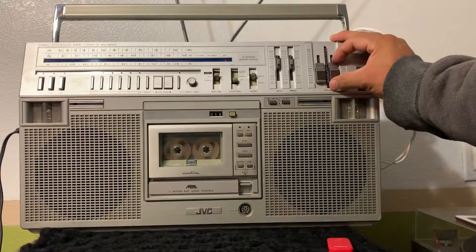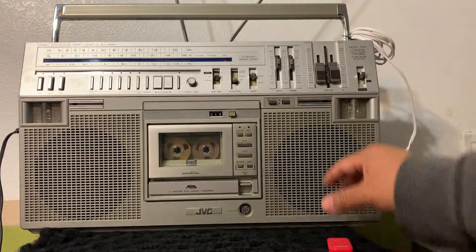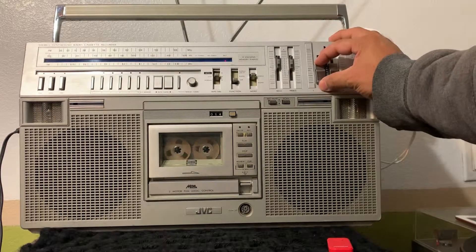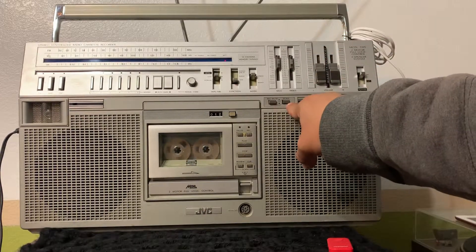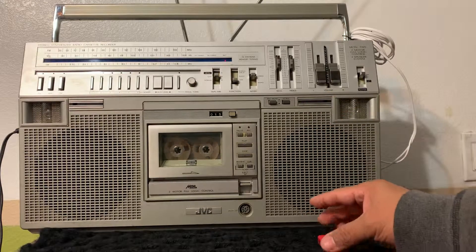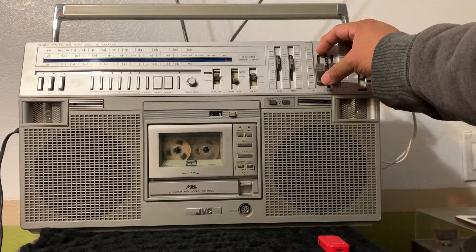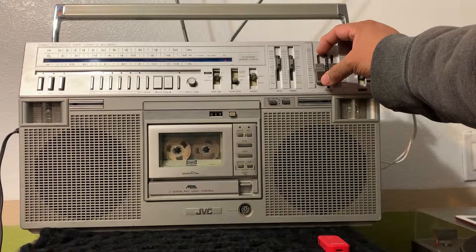This is how you're going to do it: pretty much you just push — as long as you have this scan button right here pushed in — it's going to find the songs for you. You just have to push fast forward or rewind while you're playing the cassette.